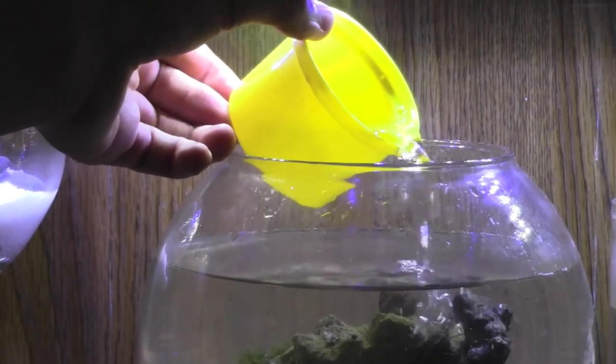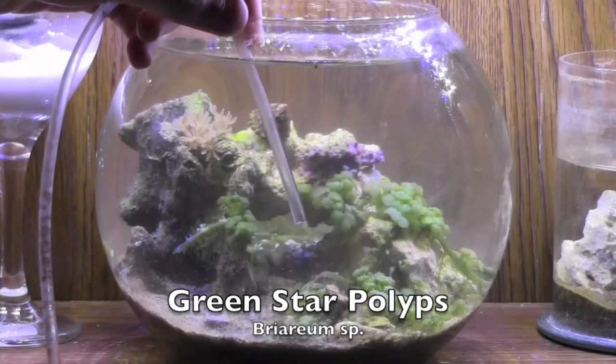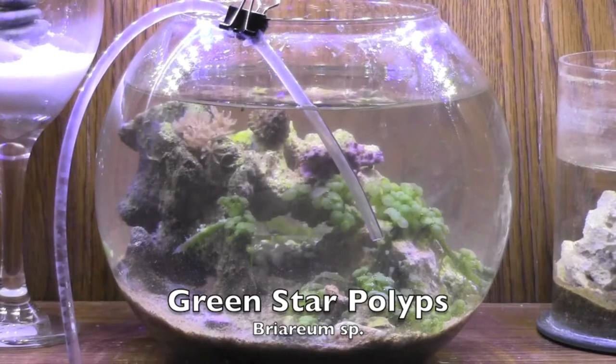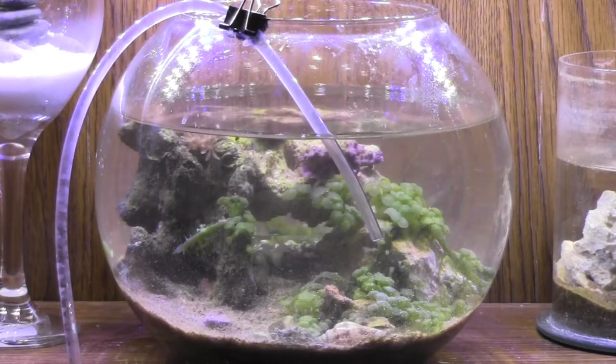I then filled the aquarium back up with clean saltwater. This next and last animal I'm going to add is a type of coral called green star polyps. To glue it to the rock in the aquarium, I of course had to drain the water out of the aquarium once again.